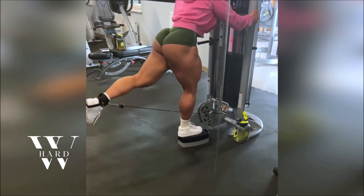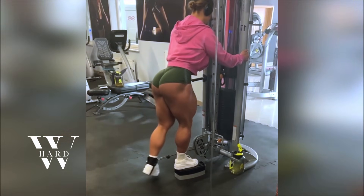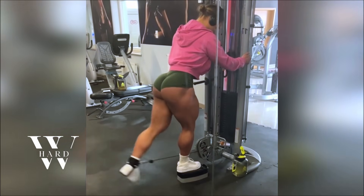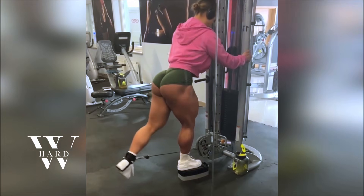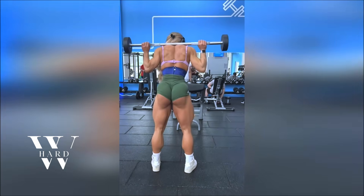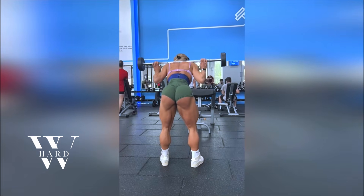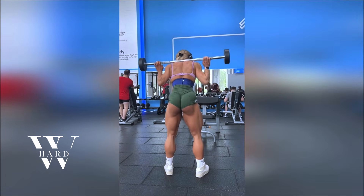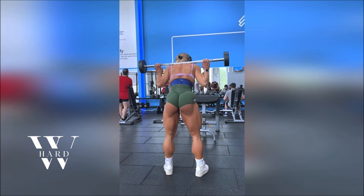Every great workout starts with a solid warm-up, and Anna knows this better than anyone. She begins her routine with five to ten minutes of light cardio or dynamic stretching to get her muscles primed for action. The purpose of this warm-up isn't just to break a sweat — it's to improve blood flow, increase joint mobility, and reduce the risk of injury. Starting with a light warm-up ensures that when it's time to get into those heavy sets, your body is ready to perform at its peak. Don't skip it; it's essential for a safe and effective workout.